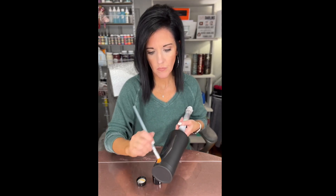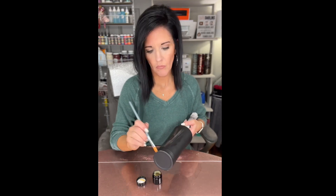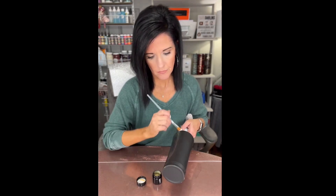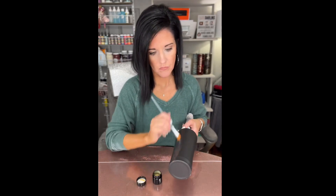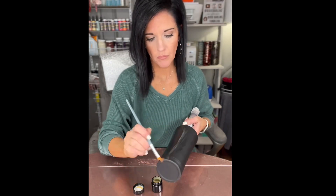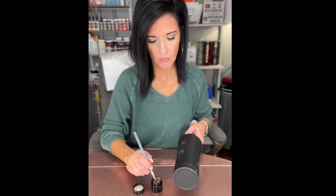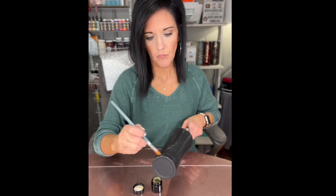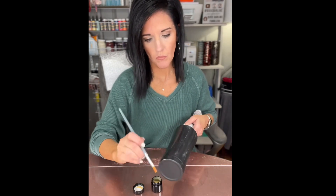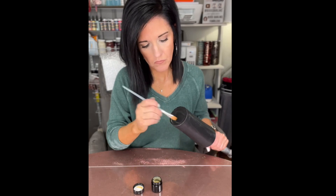As you continue to layer coats of this on, it kind of wants to pull other areas. So if you don't get it really thin, it's almost like when you're painting with chalk paint or acrylic paint — when you paint on top of paint and the area is not really dry, it kind of wants to pull the paint off. So just be careful. I always tried to make sure I had enough on my brush and did as thin a layer as I could while still getting coverage on the cup. After I get a coat on, I let it dry for about four hours — I just wanted to make sure there was no tackiness before applying another coat.